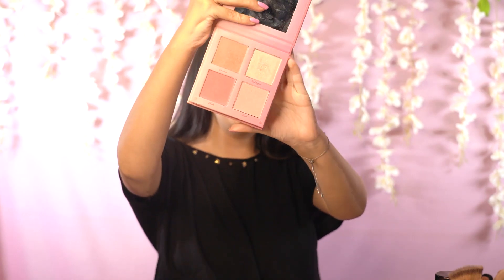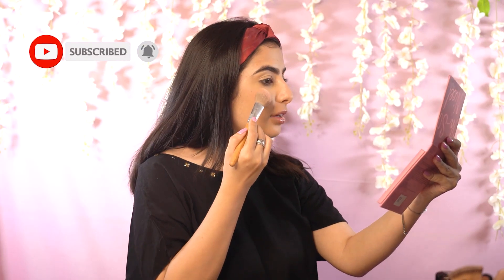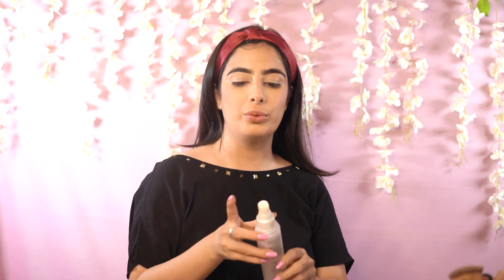Now I am taking a three-in-one palette from Seri Cosmetics that has contour, blush, and highlighter — perfect for a beginner. I am going to mix the two blushes and just add some blush to the cheeks. Blush is something that adds colour to the face, so just blend it through. See how fresh and alive my face looks! Before moving forward to the eye makeup, I am going to take my setting spray from Kalaba, shake the bottle, and set my face before doing the eye makeup.